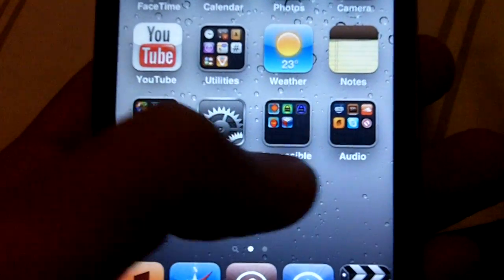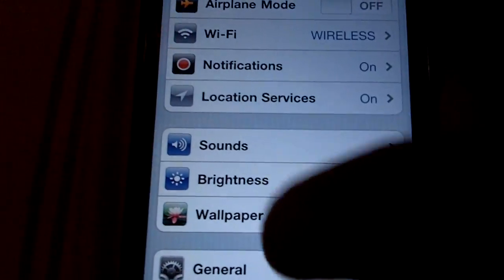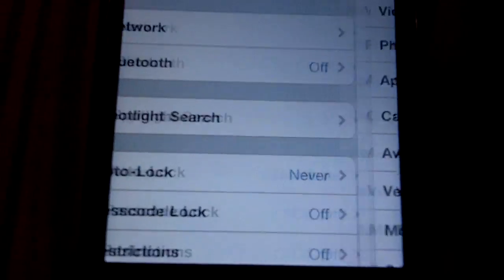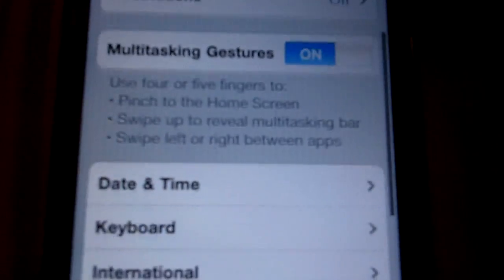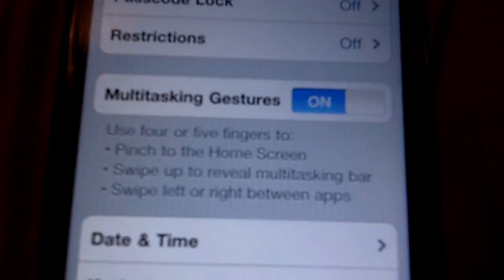Hey YouTube, today I'm going to be showing you how to get multitasking gestures on iOS 4.3.1 jailbroken. I am jailbroken iOS 4.3.1 with SnowBreeze and RedSn0w. I had enabled multitasking gestures with SnowBreeze.